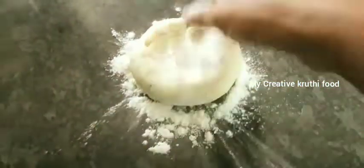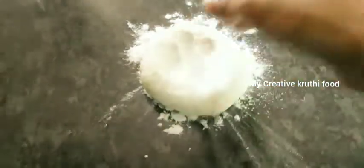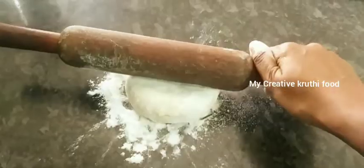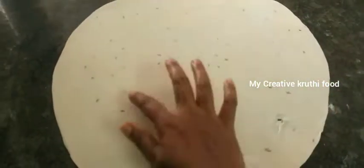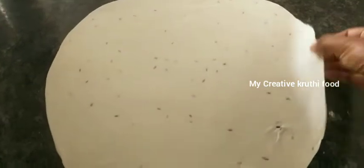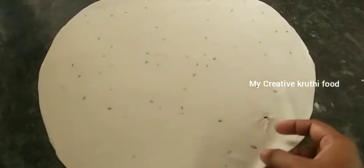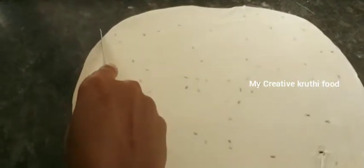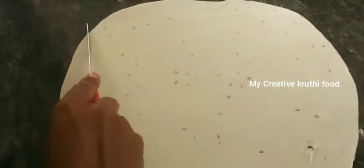After that, cut into small diamond shapes. Make sure to cut them evenly into neat diamond shapes.